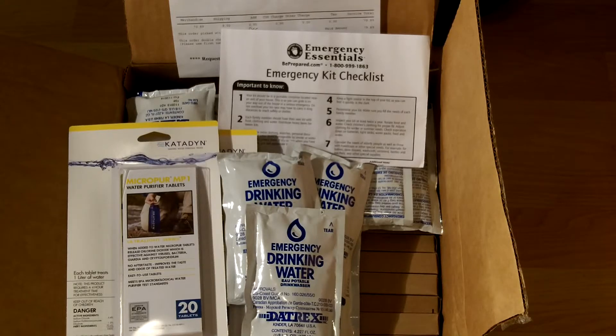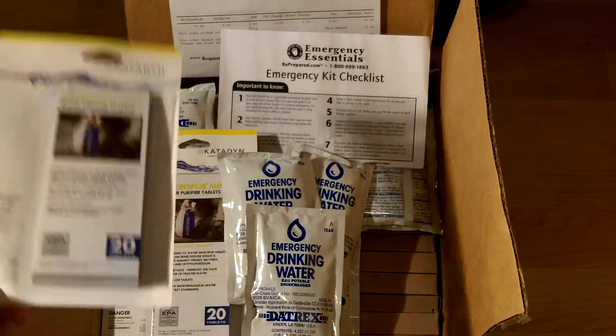Hey guys, Anthony here with a quick unboxing and update. What I have here is an emergency essentials order I just received today — a 72-hour food and water supply that was on sale over the holiday for $52.99, normally around $70.